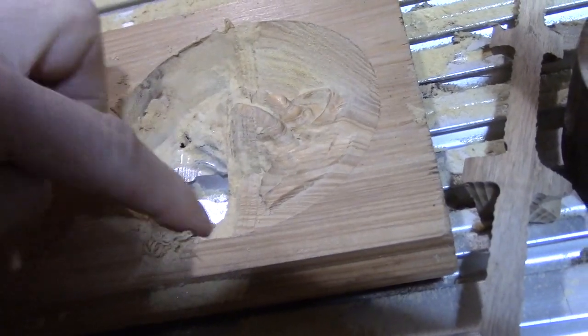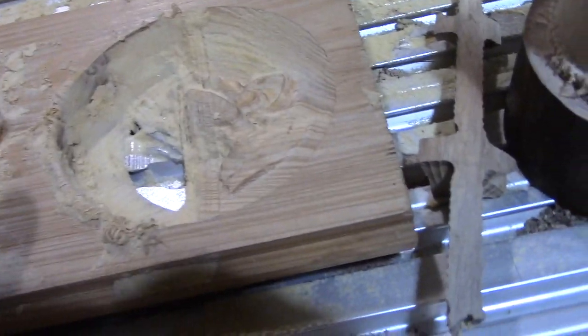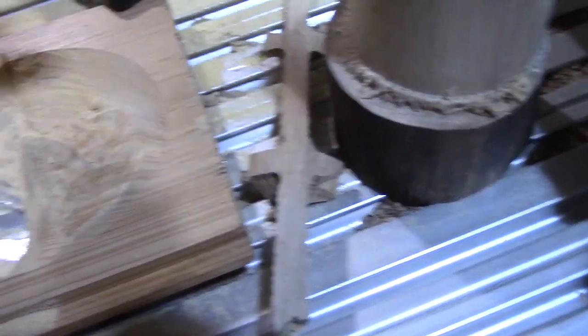So I won't be able to use that portion of the table to clamp up with anymore. But the whole table itself is still good — I can replace just these two pieces if I need to.